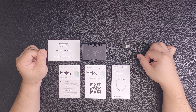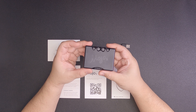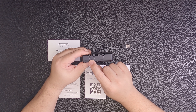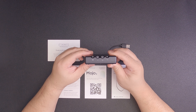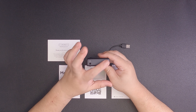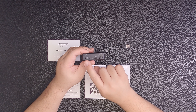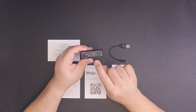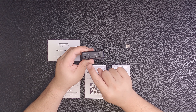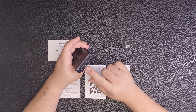Here we have the charging cable for the Mojo 2 — it's a USB-A to micro USB. Now let's take a closer look at the Mojo 2. On first look it resembles its predecessor; the main difference is the addition of a fourth button — the manual button. These are the two 3.5mm single-ended outputs that you can use simultaneously. Here we have the coaxial, the micro USB for connectivity, micro USB for charging, the optical, and the USB-C — a new addition to the Mojo 2.